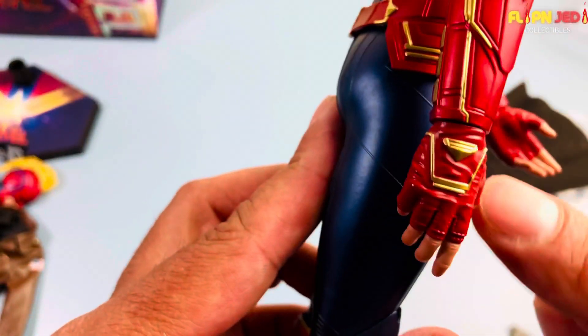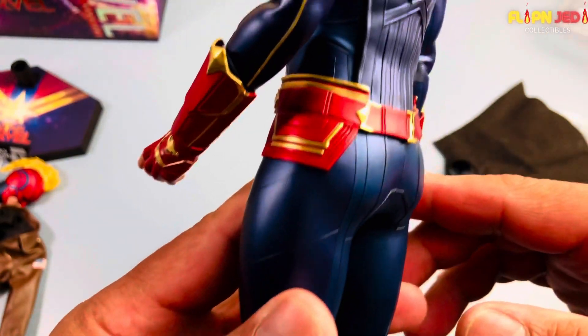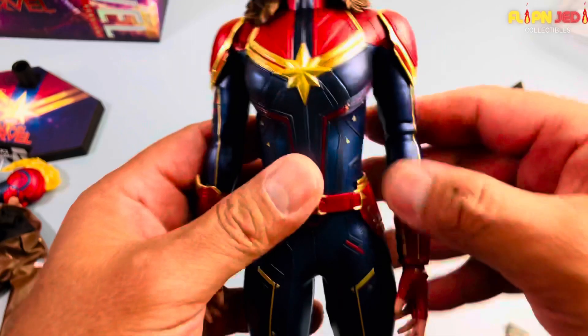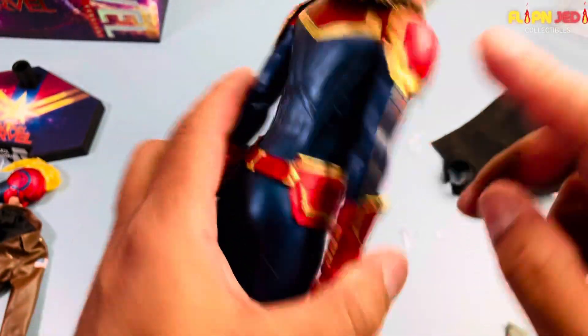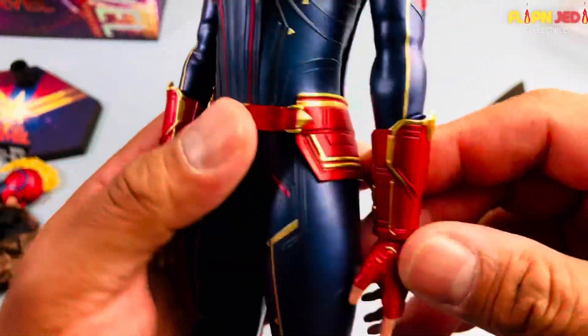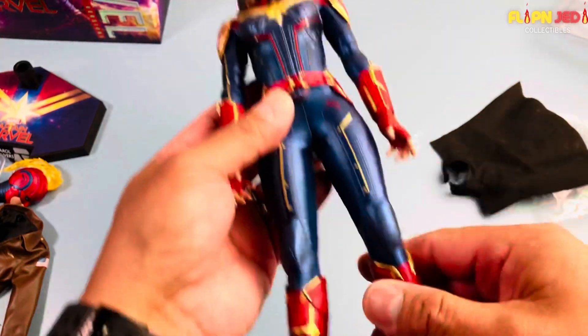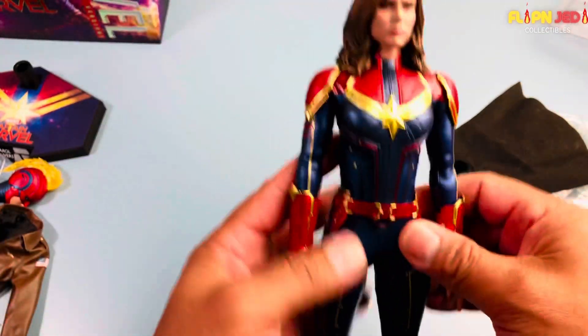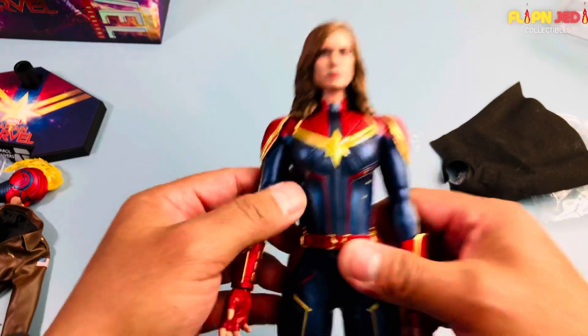The elbow gets a good range, not too much on the head because of the hair sculpt but enough. The level of detail — you already know Hot Toys — all throughout from top to bottom, they got it spot on. It looks really really nice, the gold and the blue and the red. Which do you guys like — the new suit or this one? I'm definitely digging this version overall.